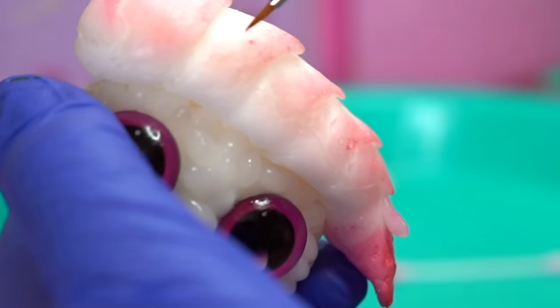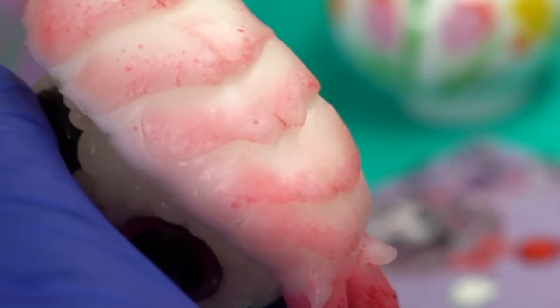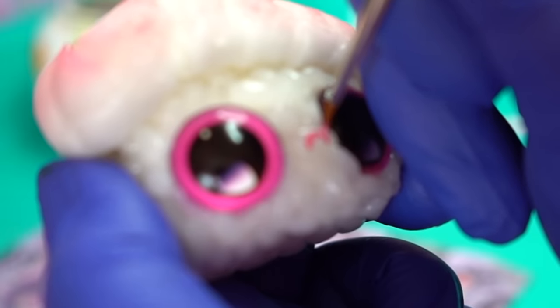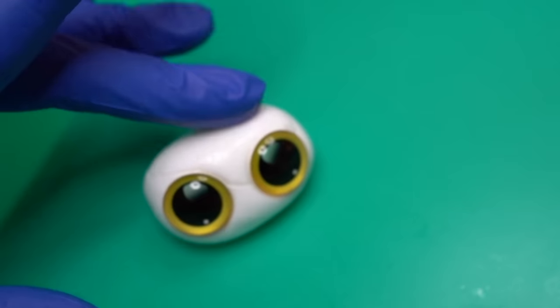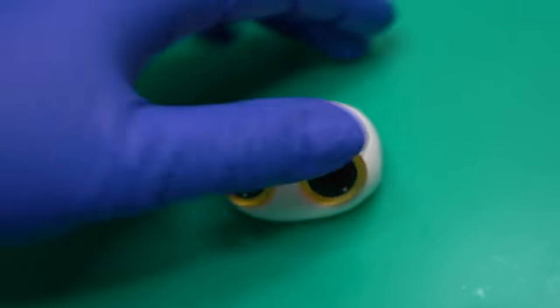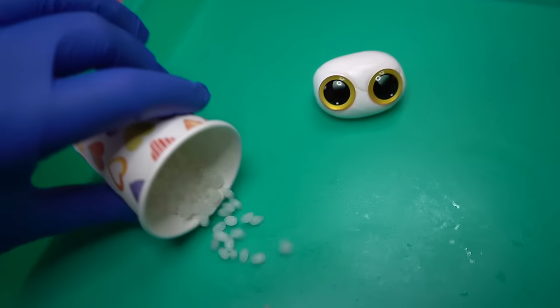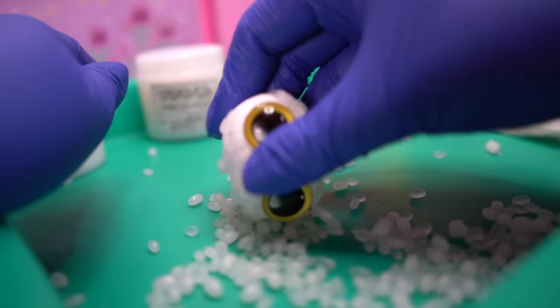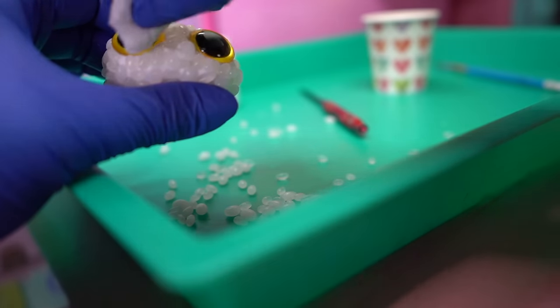Now that our little shrimpy is all finished it's time to move on to my personal favorite sushi: the egg sushi, or tamago sushi. Don't worry, I will show you guys the glamour shots at the end of the video. I feel like patting them on the head is an important part of the process so that they know you're a good boy. And now that the tamago had been celebrated in the manner it truly deserved, it was time to speed run through the body build.